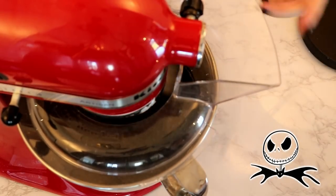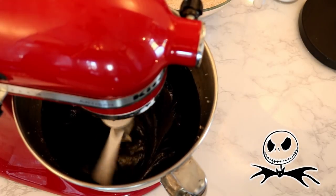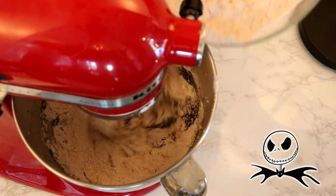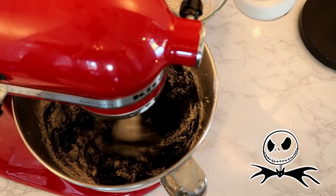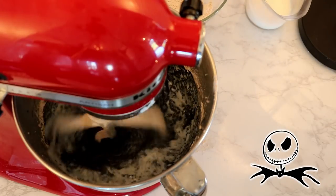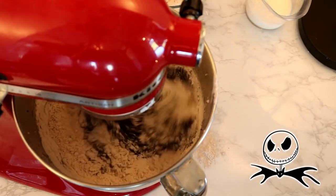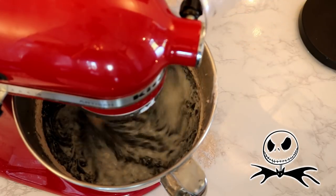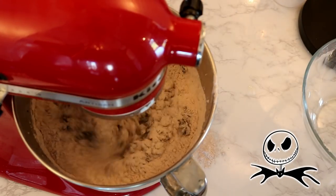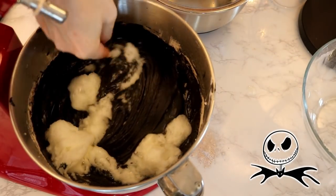I used my splash guard so I didn't have any black batter flying out everywhere. Turn your mixer down to low and add your dry mix and your buttermilk in three parts: first one-third of your dry ingredients, then half of your buttermilk, then half of your dry mix, then the rest of your buttermilk, and then the rest of your dry, mixing together between each addition. Once combined, gently fold in your egg white mixture with a spatula.